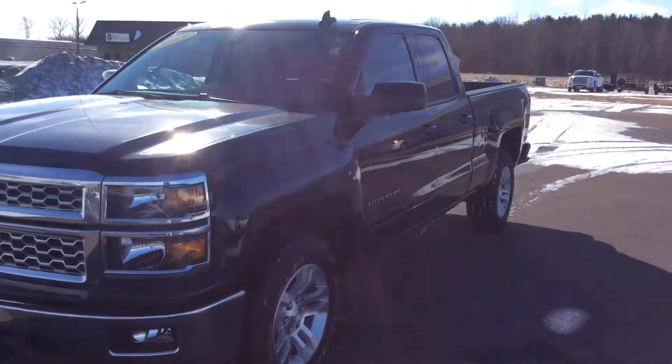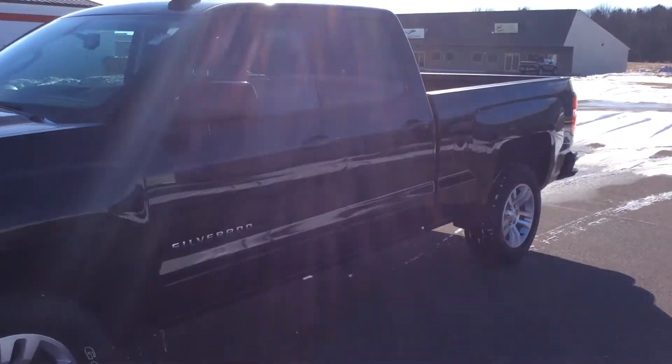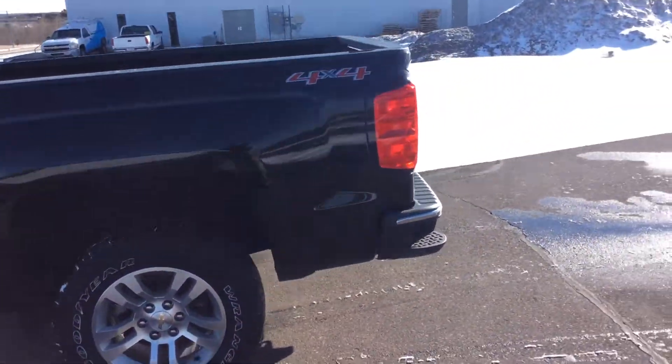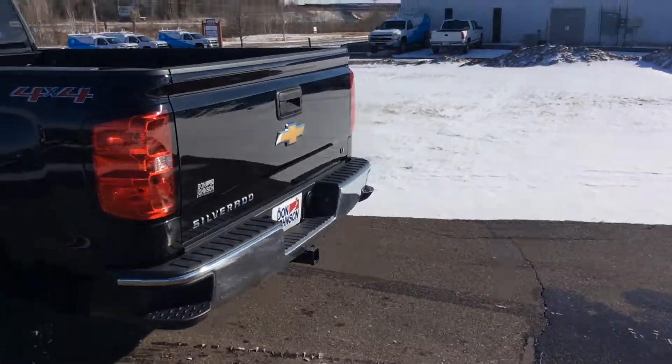I'll give you just a quick overview of this truck. As you can see, it is the double cab, so you've got a little bit of room back there for your passengers, but it's not the full crew cab.